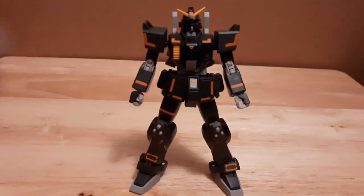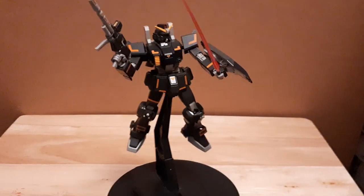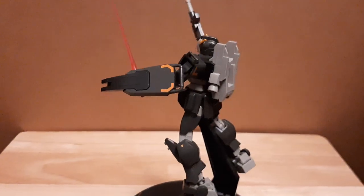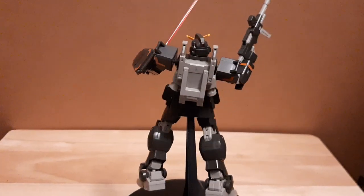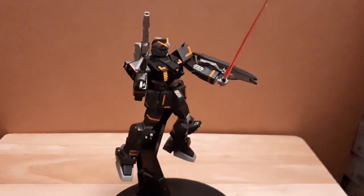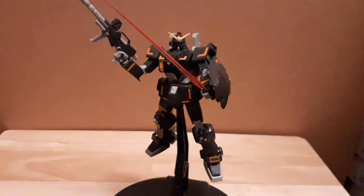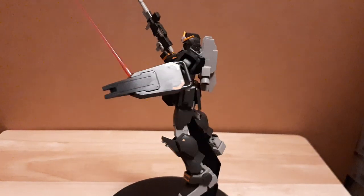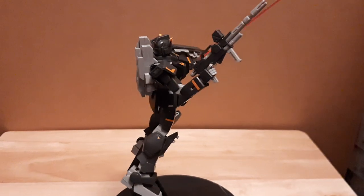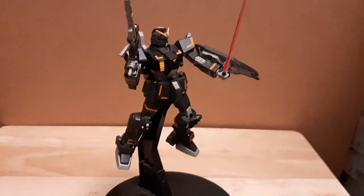With that out of the way folks, that is the Monica review for the Gundam Urban Combat Type. My next review is going to be Gundam Astraya version, so keep an eye out for that video. Thank you for watching — please leave a like, comment, and subscribe if you like my video. This is always Pioneer here, signing out — I'll see you guys on the next one.